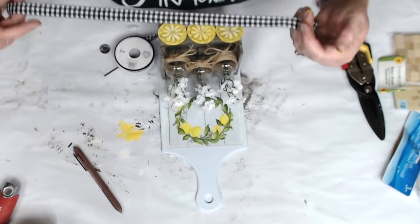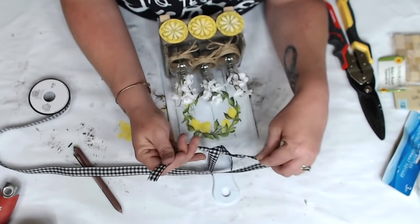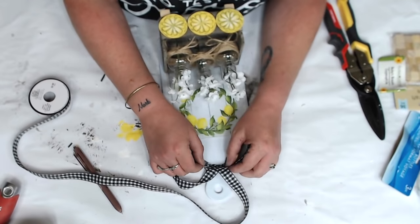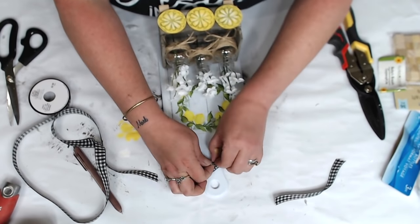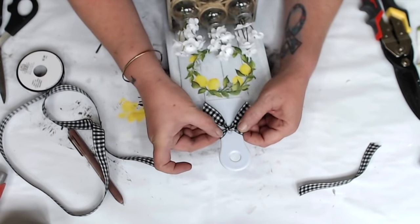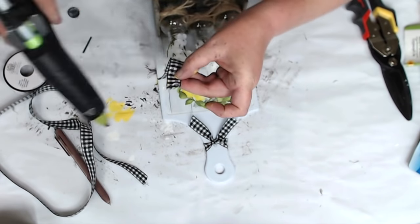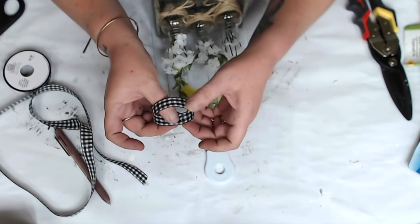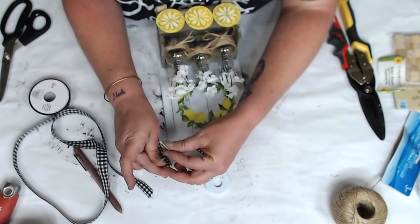I took it up a notch and added a buffalo check bow. I'm not great at bow tying, so I tied a knot, tucked it in, and made a bow — I just can't get my bows to sit right, so if you have tips, let me know! Once I tied the knot, flipped it under, and glued it, I had cute little tails. I cut a piece, looped it, glued it, and used some twine to create the center part. I also finished the other box and put real lemons in it!